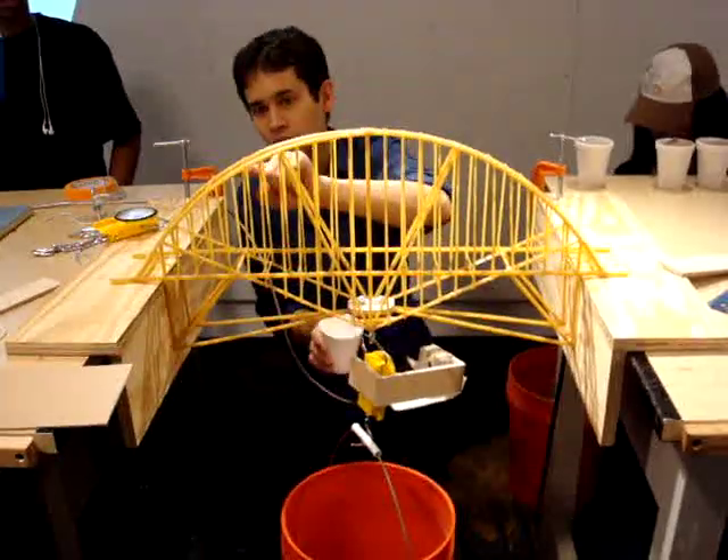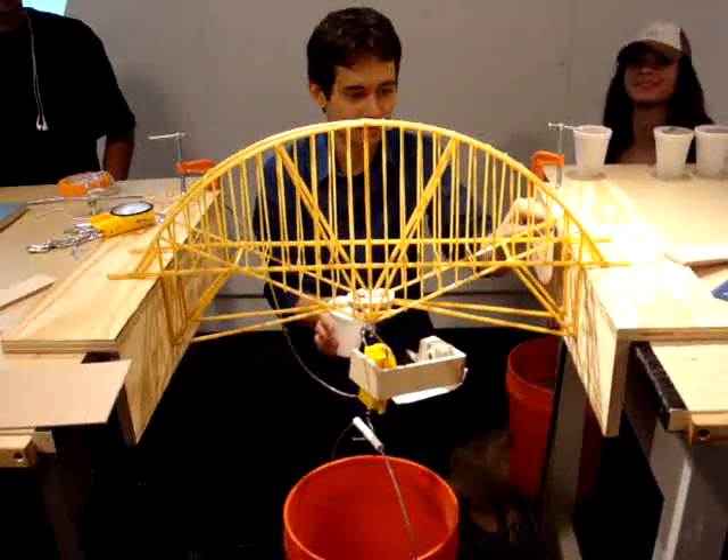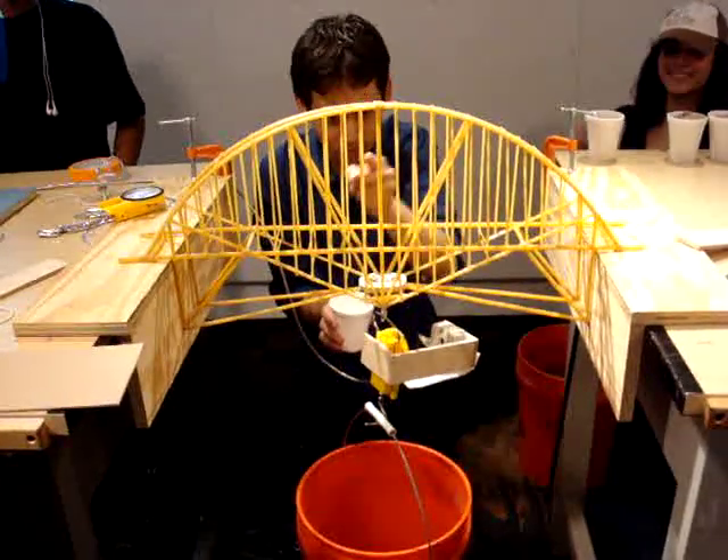Look at all that glue — all these laminated sections. Laminated, laminated, laminated.